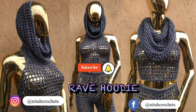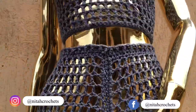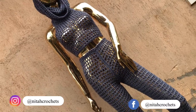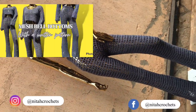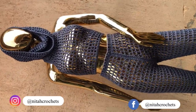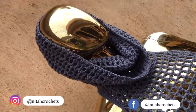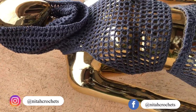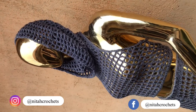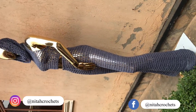Hey guys, we have the rave hoodie! Welcome to Nita Crickets, my name is Anita. I have a written pattern and a video tutorial on my channel for mesh bell bottoms, so you'll be in position to make this full outfit. This tutorial is for the hoodie — it's very simple, any adventurous beginner can jump onto this and make themselves this very simple hoodie. It's giving festival vibes — I would love to see someone at a festival wearing this.